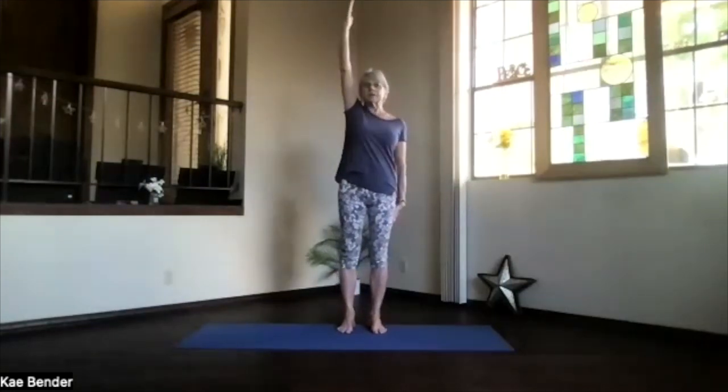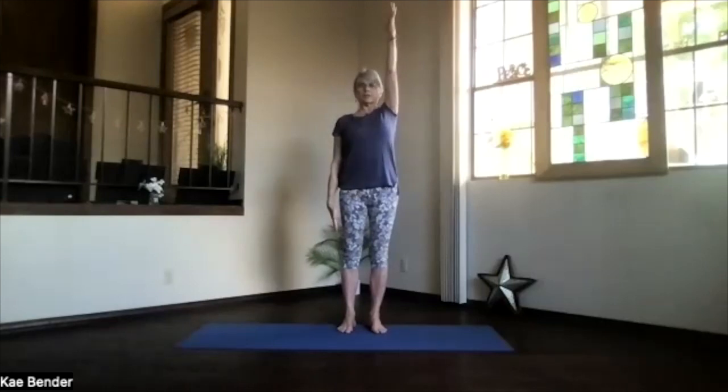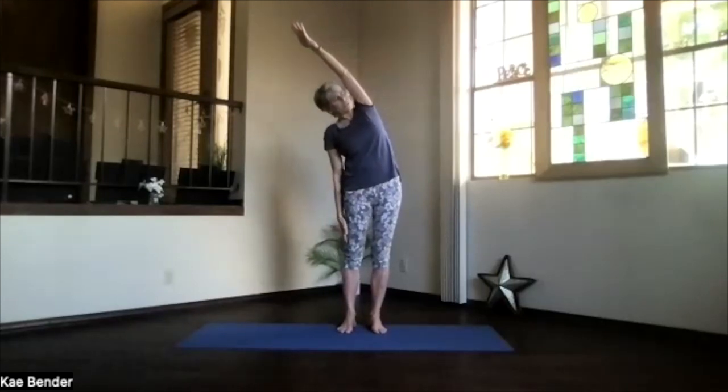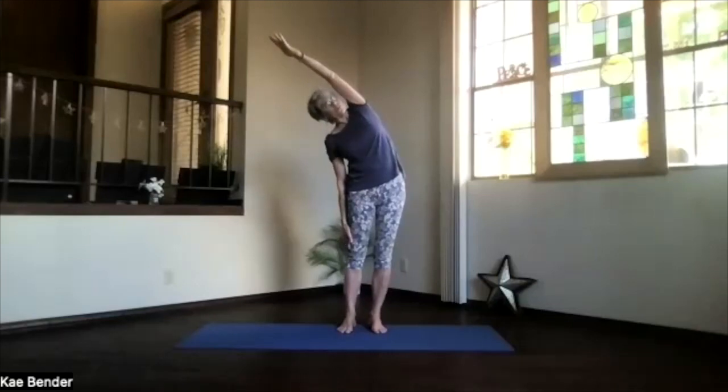Inhale back upright, release that arm, and notice the difference as we get ready for the other side. Arm out, palm toward the ceiling and above your shoulder, push the hands away, get that lengthening. Stay facing forward as you lean to the other side. Maximize it — put the foot down and the hand reaching away. Make sure you're not leaning forward, and don't forget to breathe.